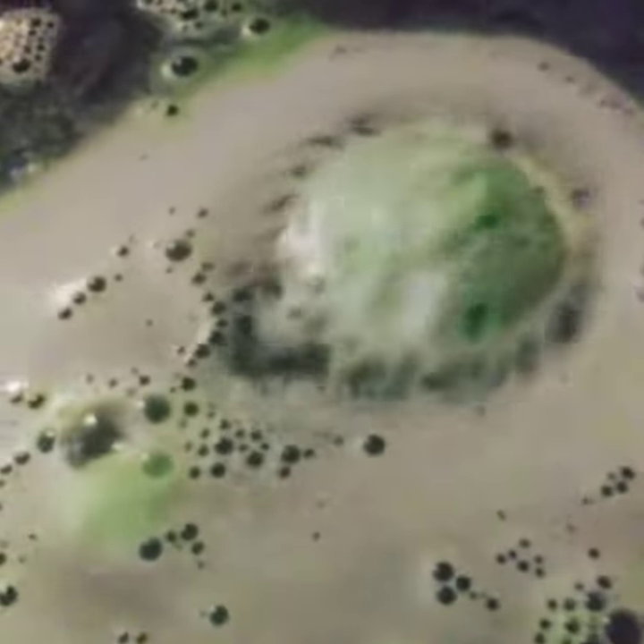I wasn't expecting it to float because it's from Walmart. The green color is actually kind of pretty in the water, but there's more white than green.